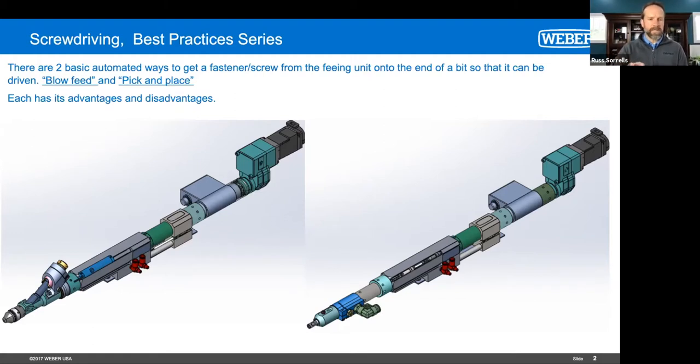What's the max speed you could achieve for, say, a half-inch long screw in that blow feed application? It really depends on a number of factors. In some plastics applications there are limits on how fast you can rotate the screw because of heat generation. But in general with that system, you're looking at cycle times sub three seconds easily. That system on the left — the blow feed — we can do up to 75 screws per minute. On a dial indexer or walking beam system, we have cycle times way sub one second to put a screw in, and that means putting another screw in under half a second after that.